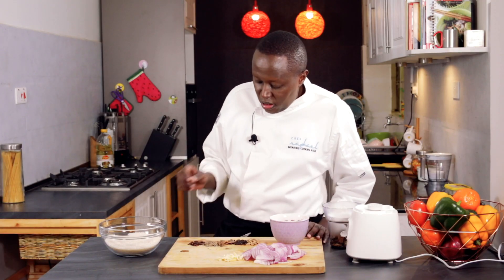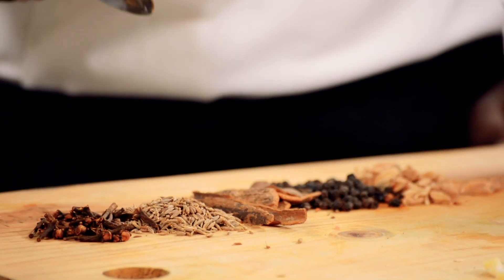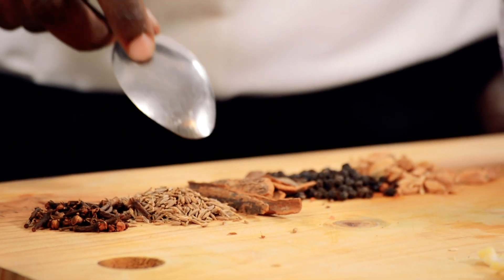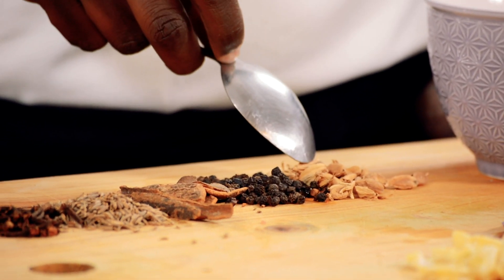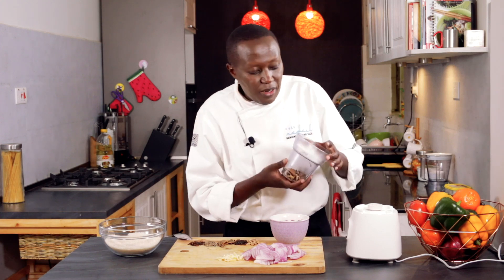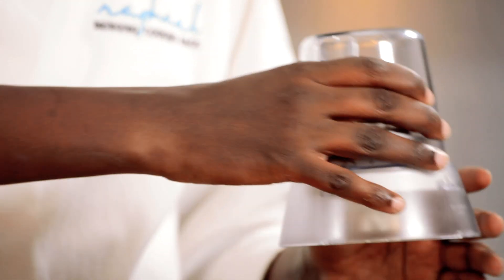For the spice mix, I've separated them so that you see how you can get them. We have cloves, cumin seeds, cinnamon sticks, black pepper, and cardamom seeds. The cumin should be about two tablespoons, and then everything else one tablespoon. I already have them in my grinder — it's not the same as trying to pound it in a pestle and mortar. It will not give the same effect. What you want is a powder.